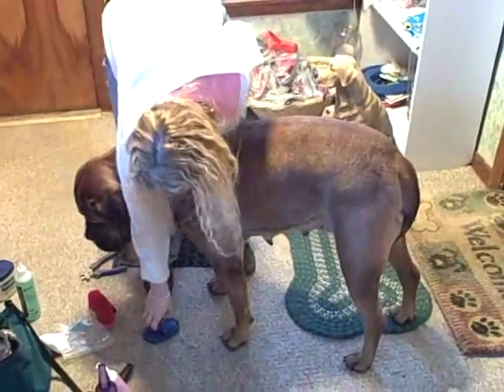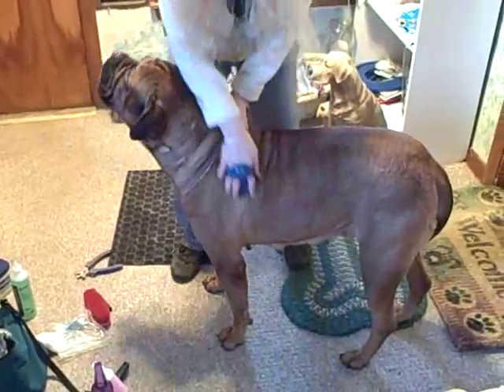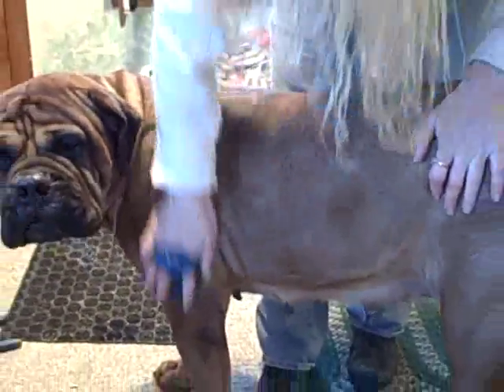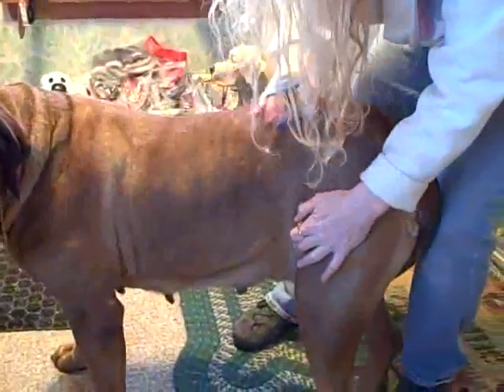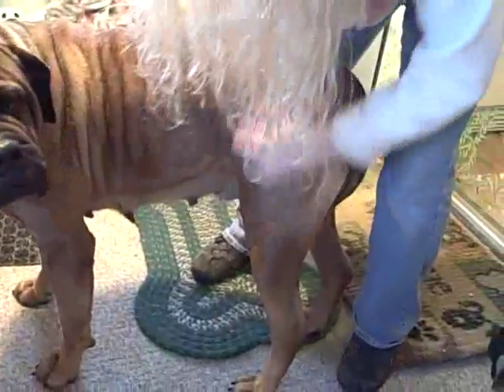Now we're going to groom her. When I start grooming, I take the real soft curry comb and just go around in quick circles, not too hard. This massages your skin, gets out all the natural oils. If you want a dog with nice healthy skin and nice shiny soft fur, never bathe them. I know it sounds weird but it works, believe me.